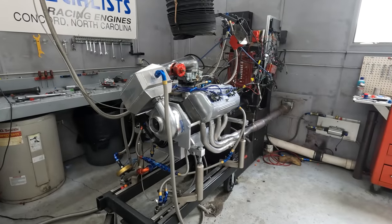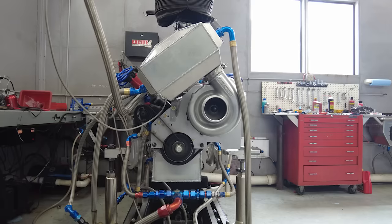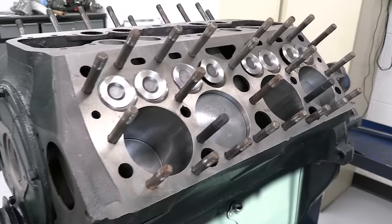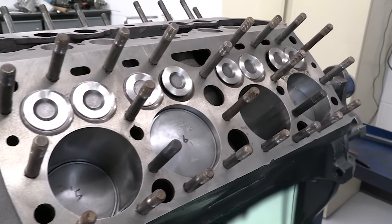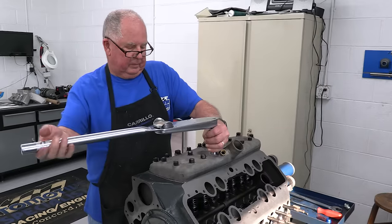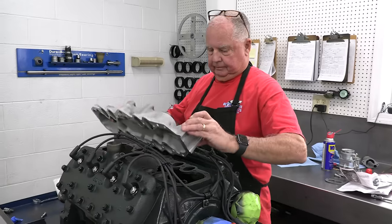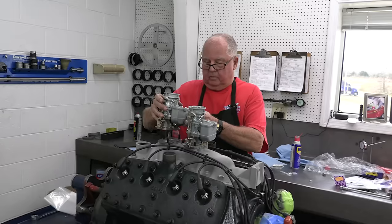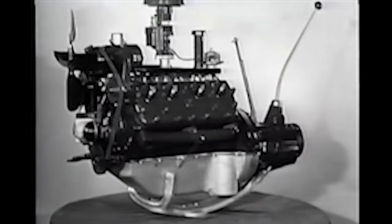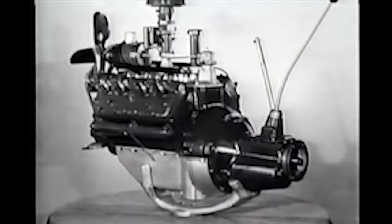This is a bit of a cheat showing you the final product first, but I wanted you to be able to see what we're working with in comparison to a stock style flathead and how it looks. This example isn't totally stock the way Henry Ford himself built them, but it's close. This is a build we did with Keith and Jeff Dorton a couple years ago — I'll include a link in the description if you want to watch a build for comparison so you can see just how much varies from the Arden.